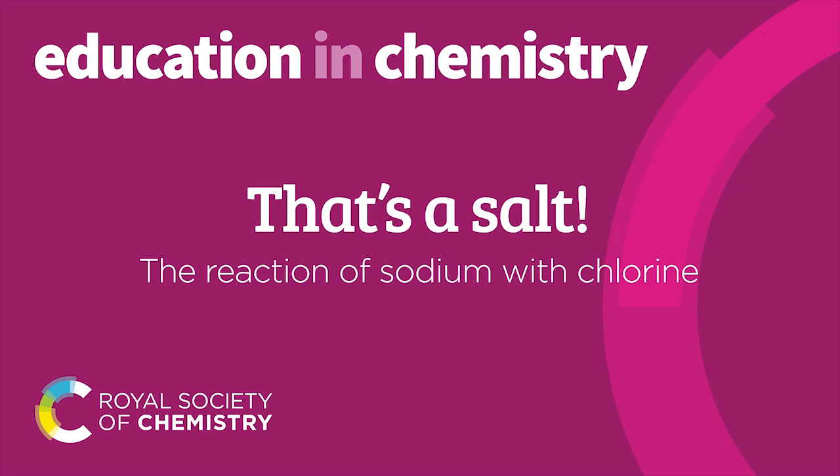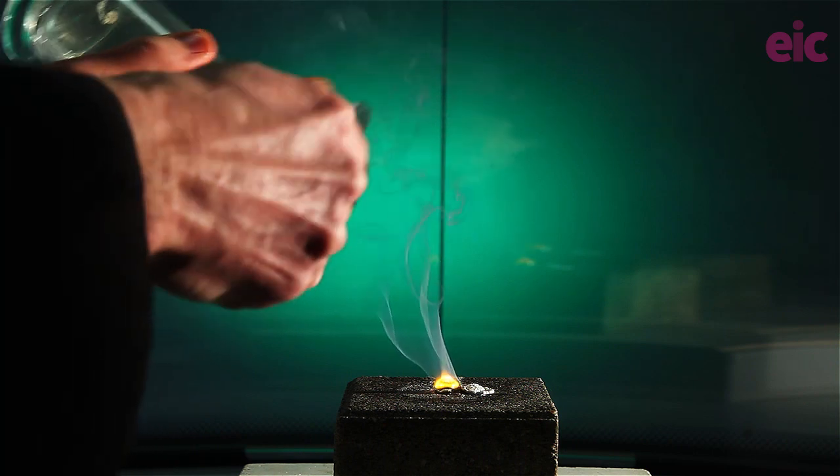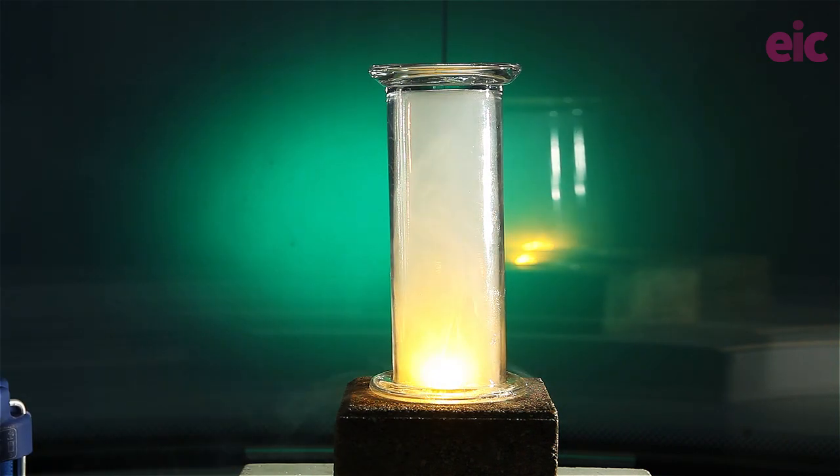When I was doing my teacher training, I showed up to a job interview where the requirement was to deliver a lesson on the formation of ionic compounds. As part of the lesson, I decided to demonstrate the reaction of sodium with chlorine. Maybe that was a bit ambitious for an interview lesson at the time, but now I've come to a realization that neither the way I chose to do it nor the reason I chose to do it were great ideas.